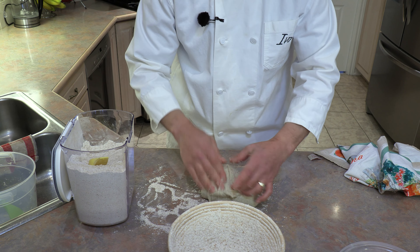Now shape the dough into a round. With a little flour on the hands, cup your hands around the dough and pull it towards you — this tightens it up and forms a ball. Each time you pull it toward you, give it a quarter turn. Continue until you have a medium-tight ball.